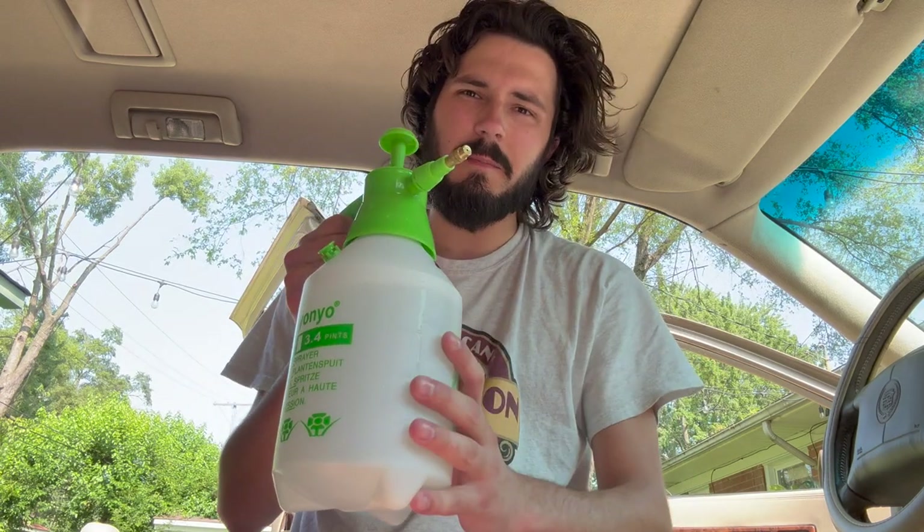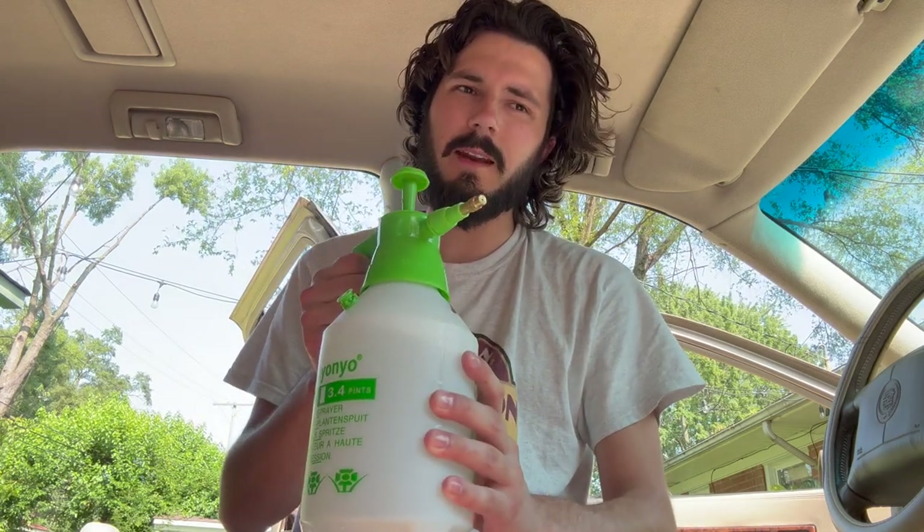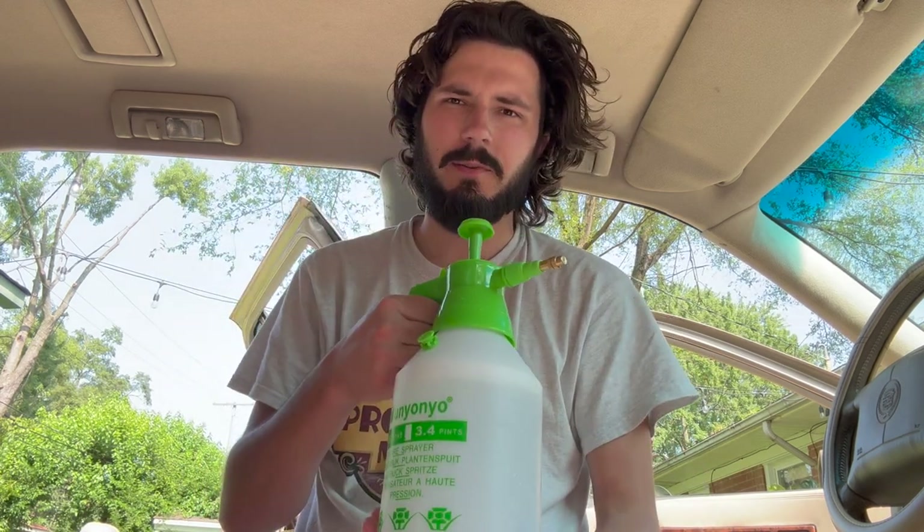Got the cleaning juice all made up: 50% warm water, 50% white vinegar. I threw in a little OxiClean and dish soap just to see if we can cut through some stains. And since I don't want to die scrubbing, I've got a little attachment here for the drill — I'll run it on low speed to agitate that dirt and grime. I'm going to start with a spot right underneath where the seat goes so I can test my method and make sure I'm not screwing up the carpet before doing something visible.